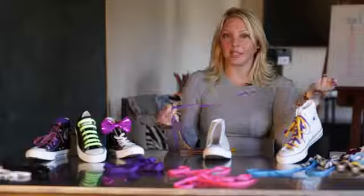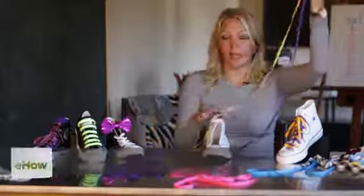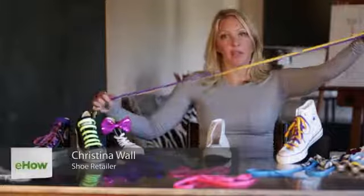I'm Christina Wall. I'm going to show you how to put two laces on one shoe. You're going to take two different colors — here I have 54-inch laces for the high tops.